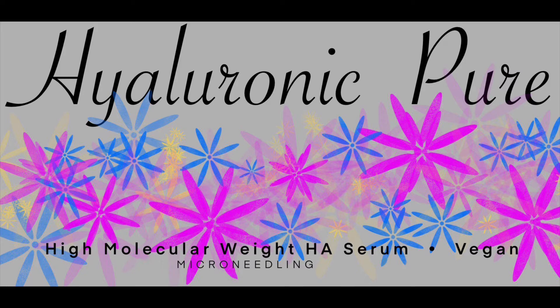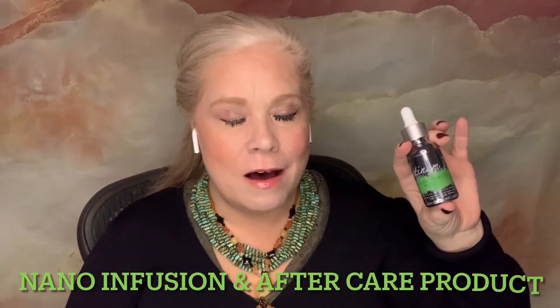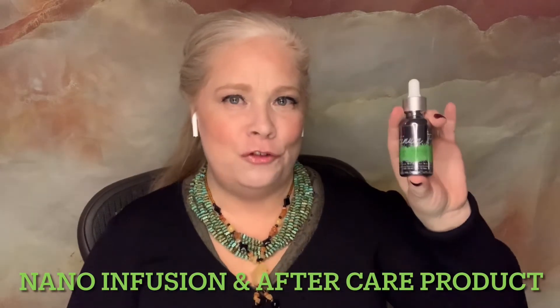The other product that we have had formulated — and I'm super thrilled with — is called Platinum Pure. There are a few more ingredients in this; you wouldn't want to use it for microneedling. You'd love to use it as a nano infusion product, but it's also a wonderful aftercare product for after any pain-producing service, such as laser, dermaplaning, or especially microneedling.